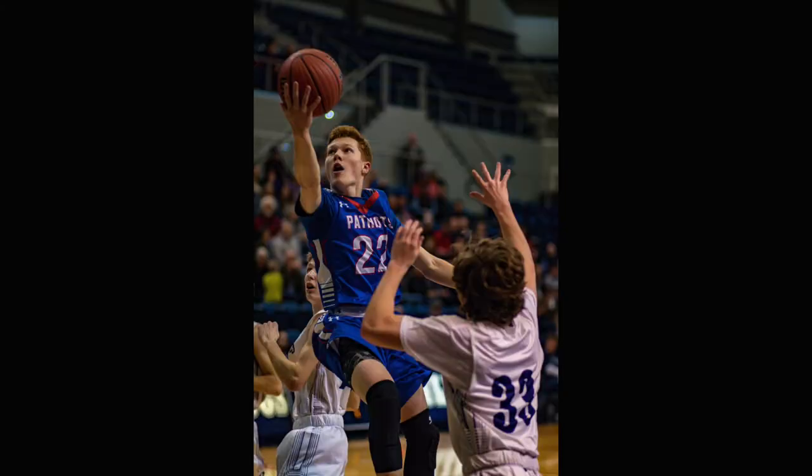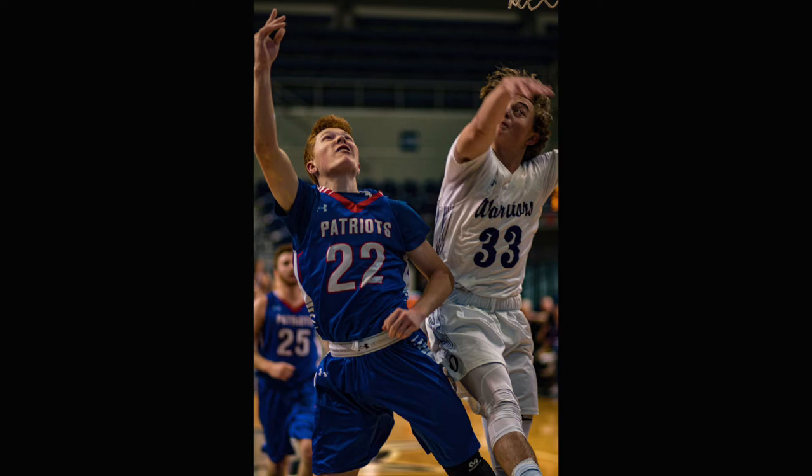Let me show you some of the shots. This one I really like — this is Will, their star player. When shooting basketball or any sport, just find your focus, hold it down, and keep shooting. Go through the pictures later. I took about 300 photos for this high school game, went through them, and found the ones I liked. If you enjoyed this video, go ahead and give it a like, and if you think there's something I can do better, comment down below. See you in the next video.